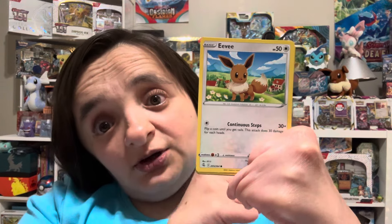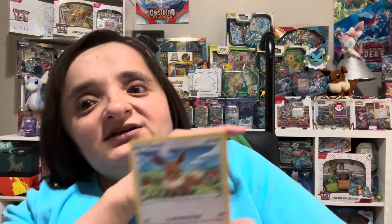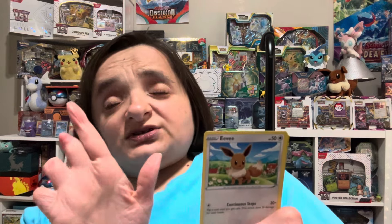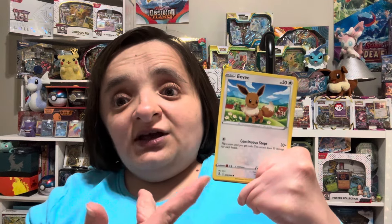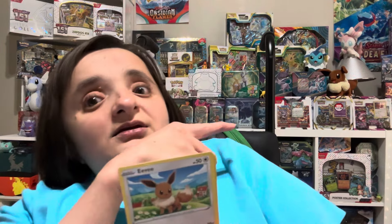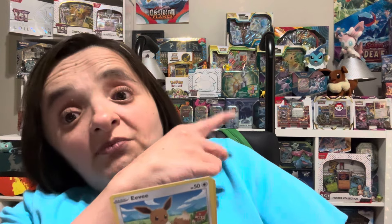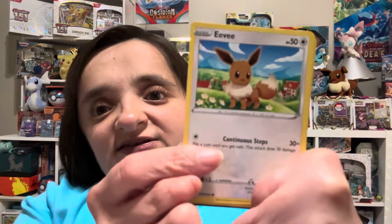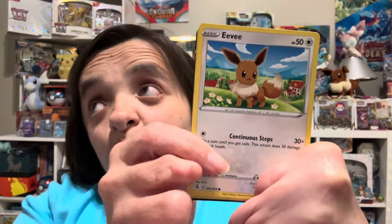On another note, that is an adorable little Eevee — perfect for our Eevee marathon that we have been doing, opening up all of those products. After we finish opening all those products, we're going to be searching for Eevee or any of the Eeveelutions in products that might have it — a couple collection boxes that I know have those sets, tens maybe not — but we'll just continue this fun into June and maybe July. We'll have to see.